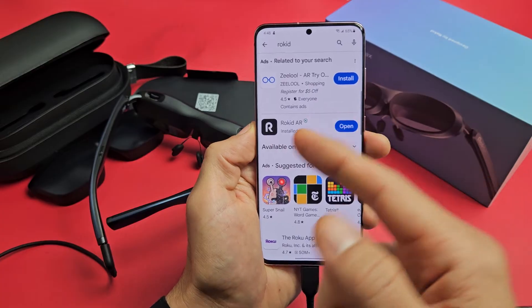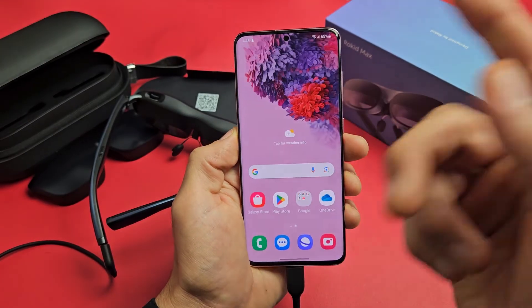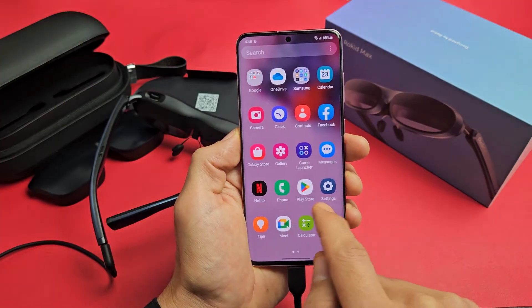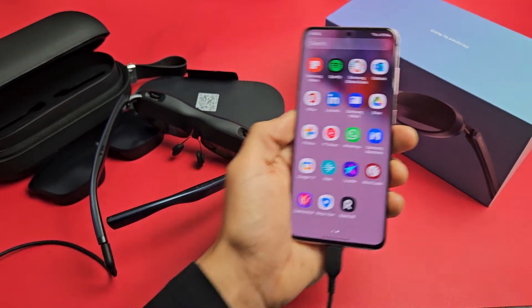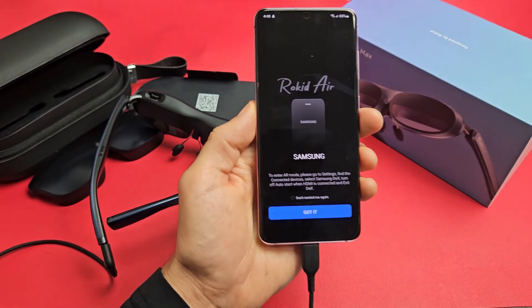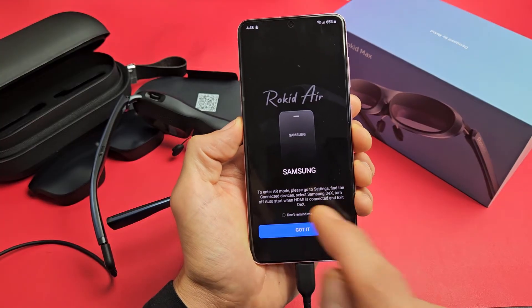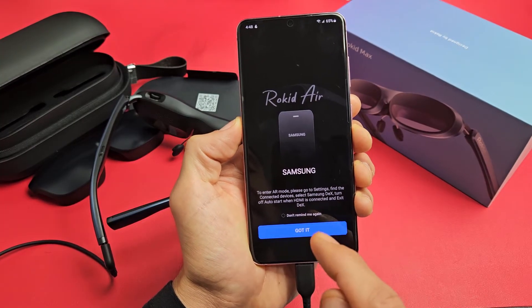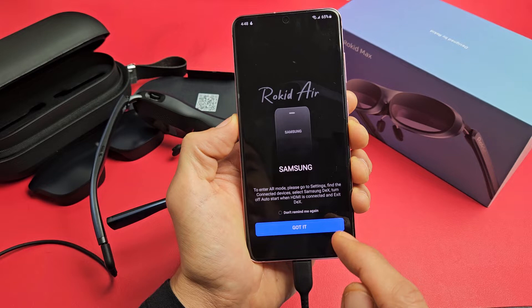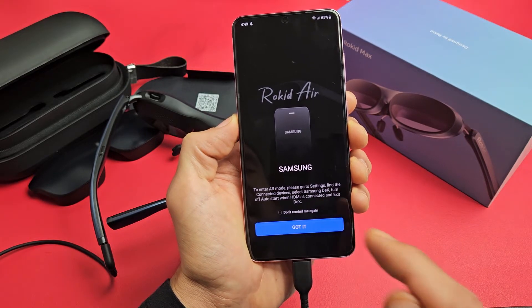If you don't have an account already, go ahead and sign up. Once you've downloaded it, installed it, and signed up, click on the app and you get this message: to enter AR mode, please go to Settings, find Connected Devices, select Samsung Dex, turn off Auto Start when HDMI is connected, and exit Dex.